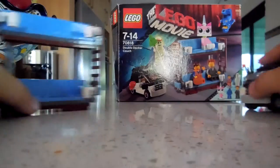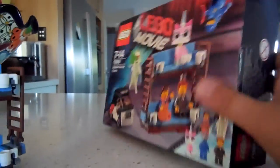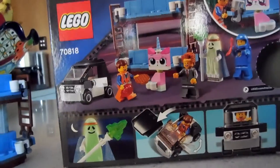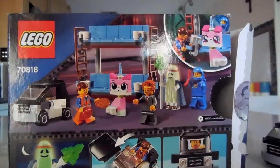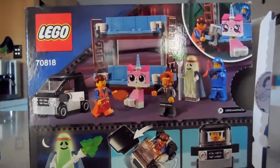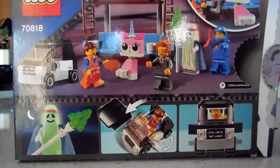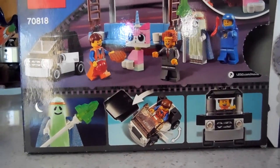That's the Double Decker Couch from the LEGO Movie, also from the LEGO Group. Before I end the video I'm just going to quickly look at the box — there's a back with a bunch of different features. Okay guys, that's the Double Decker Couch — see you in my next video. Actually, you'll see me; I won't see you. Goodbye!